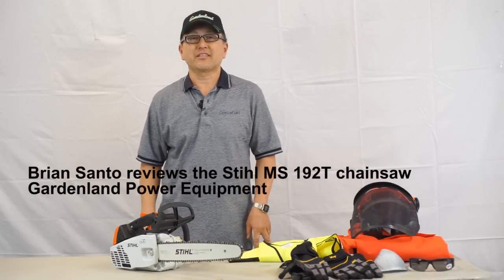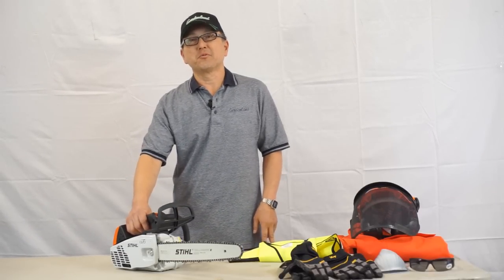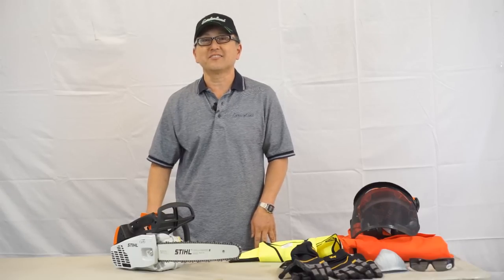Hi, I'm Brian from Gardenland Power Equipment in Campbell, California. I'm here to tell you about Stihl, the number one selling chainsaw brand in the world.